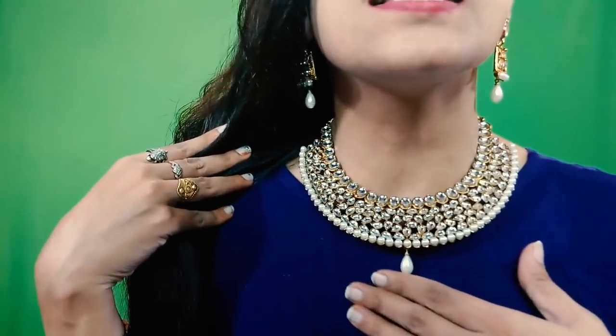And the necklace is very good. You can see how pretty it is — I will show it on the screen. The price I paid for this necklace is Rs. 250. This was my mini review for this one.